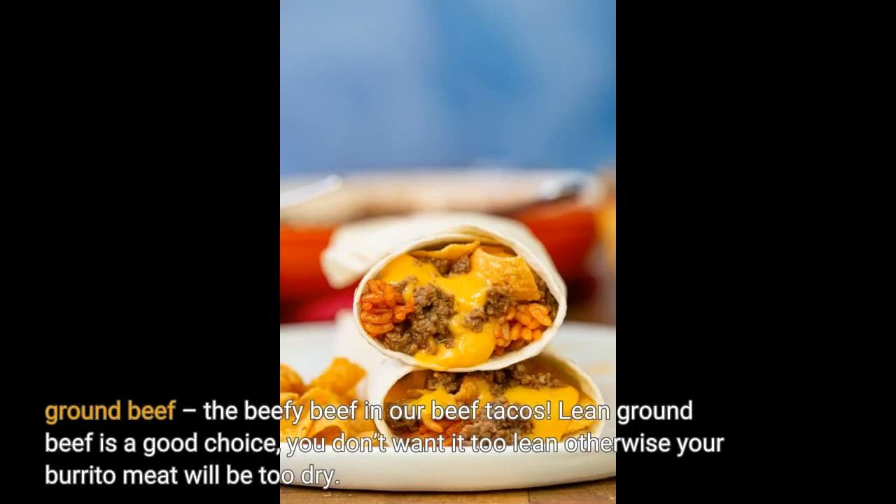Ground Beef: lean ground beef is a good choice — you don't want it too lean, otherwise your burrito meat will be too dry. Thanks for watching, please subscribe.